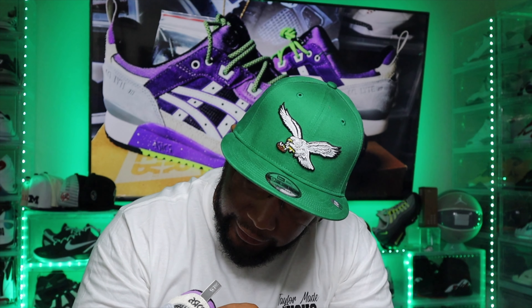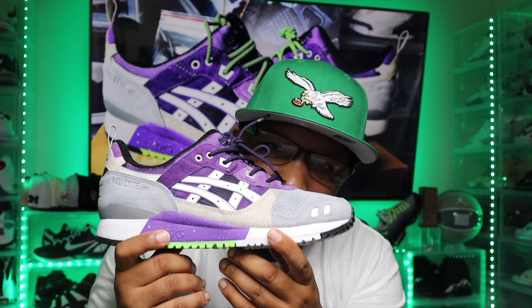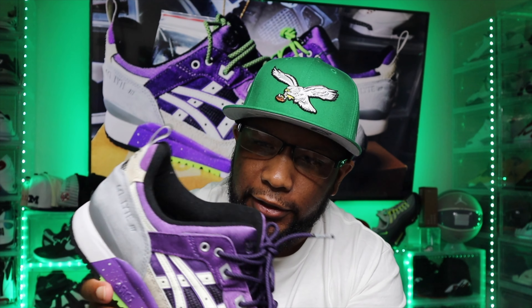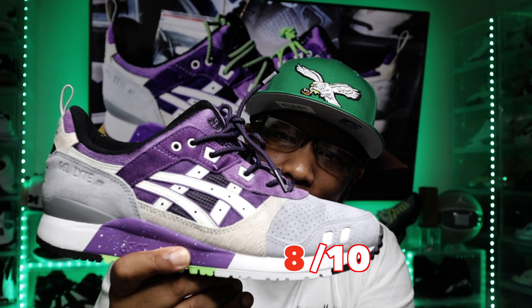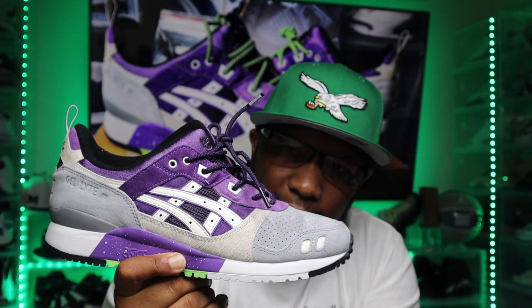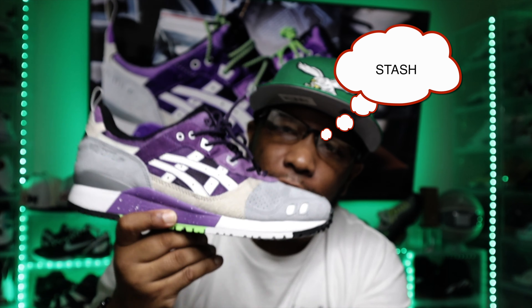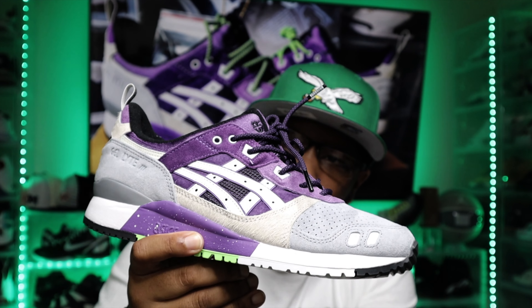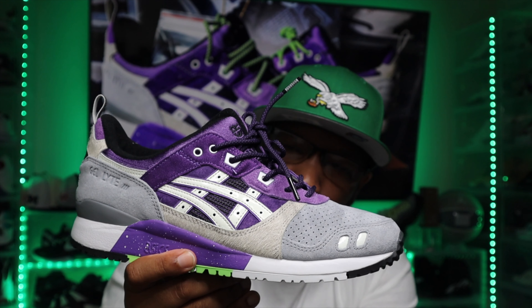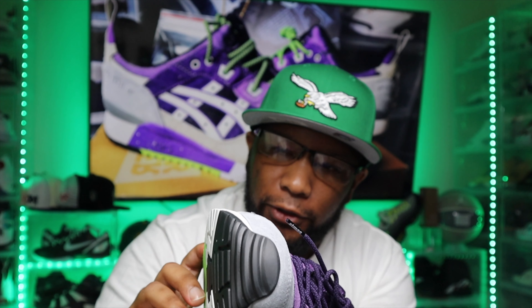It's a great sneaker. Shout out to Sneaker Freaker, Atmos, and ASICS. I'm normally not big on collabs unless they're done right, and this one has been done right. Let me know in the comments if this is a cop or a drop for you. If I had to rate this shoe, I would rate it an 8 out of 10 — only because it's super comfortable and they glow in the dark. As for wear, stash, or resale, this is definitely a wear for me. End of summer going into fall, I'll definitely break these out — a nice comfortable casual shoe for chilling, walking, or light running. I'm not mad at the sneaker at all. It's my first pair of ASICS.